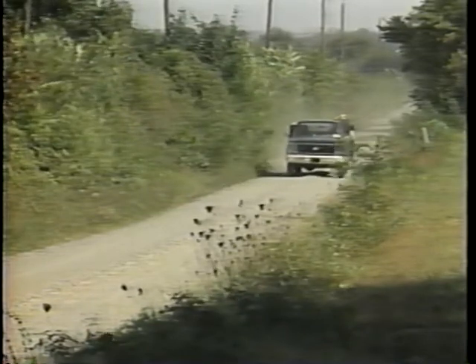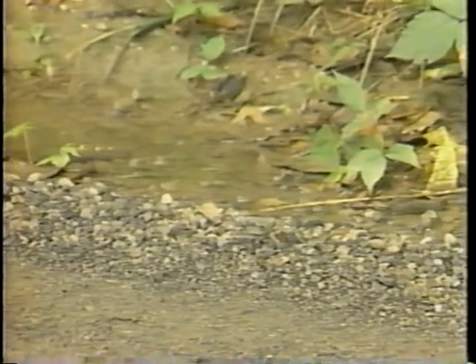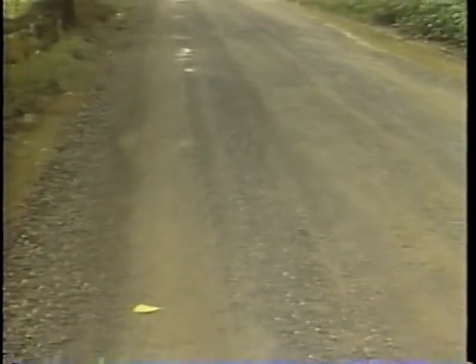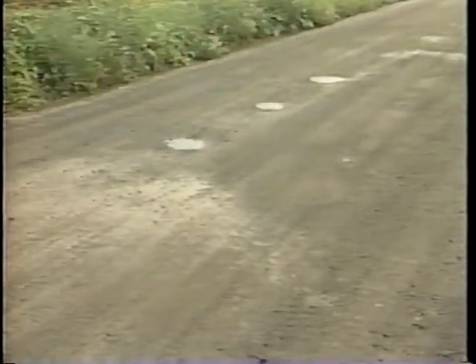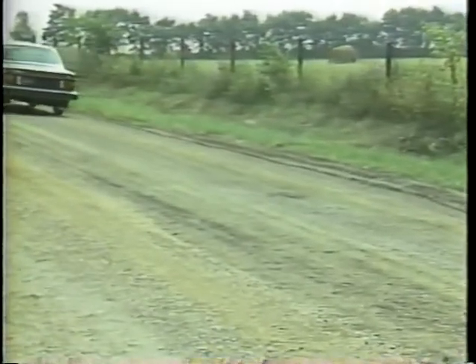Gravel roads are designed for heavier traffic than earth roads. With proper maintenance, they will also last longer. Even with frequent smoothing and reshaping, the effects of weather and traffic will eventually erode the wearing course of compacted granular material. If the wearing course is not restored, the subgrade will become damaged, requiring the road to be rebuilt. This videotape will focus on adding new gravel to restore the wearing course. This operation is called re-graveling.